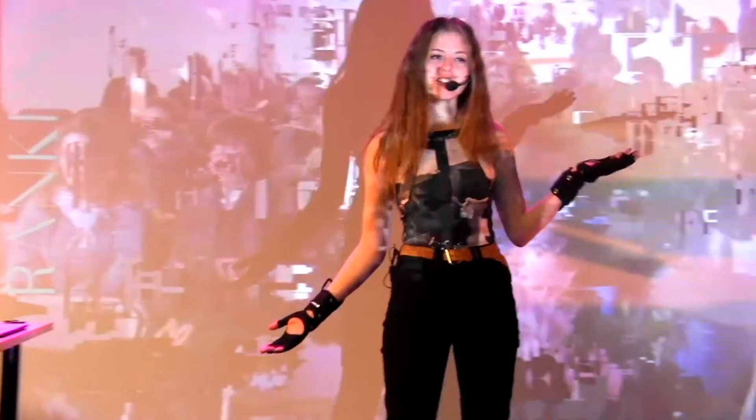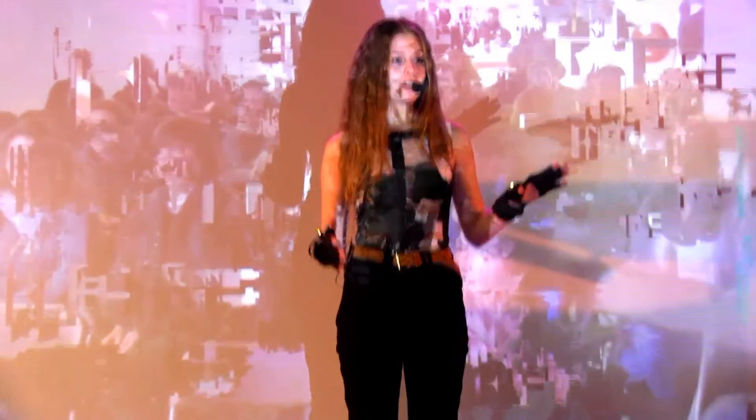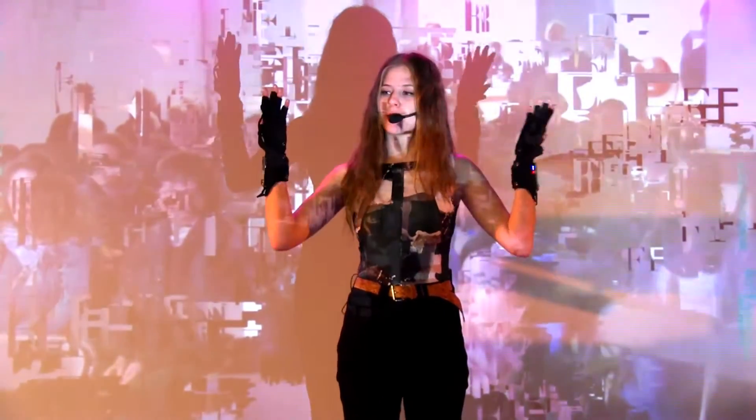My name is Shagal, and I work with and for Mimu gloves. These are the Mimu gloves.